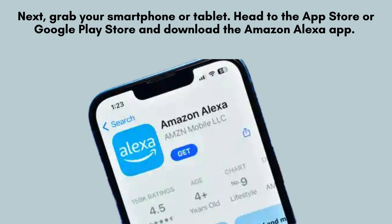Next, take your smartphone or tablet and open the App Store or Google Play Store. Search for and download the Amazon Alexa app. If you already have the app installed, ensure it's updated to the latest version for the best setup experience.